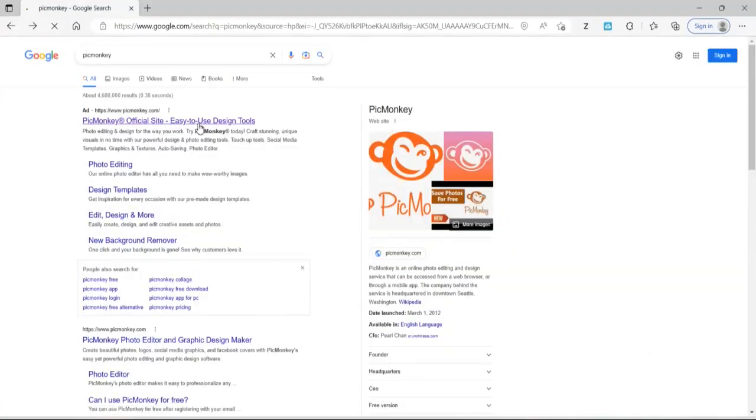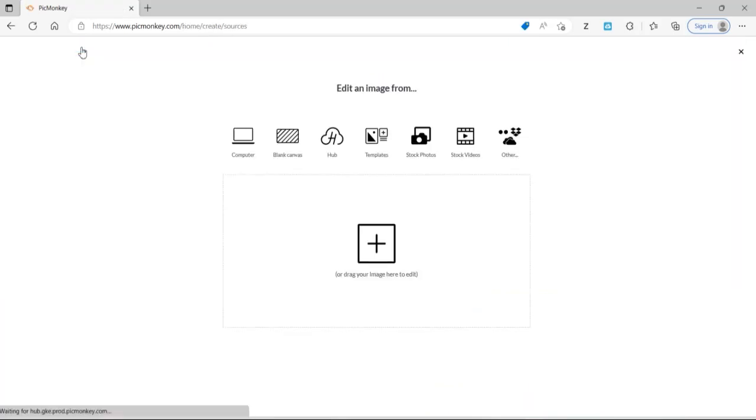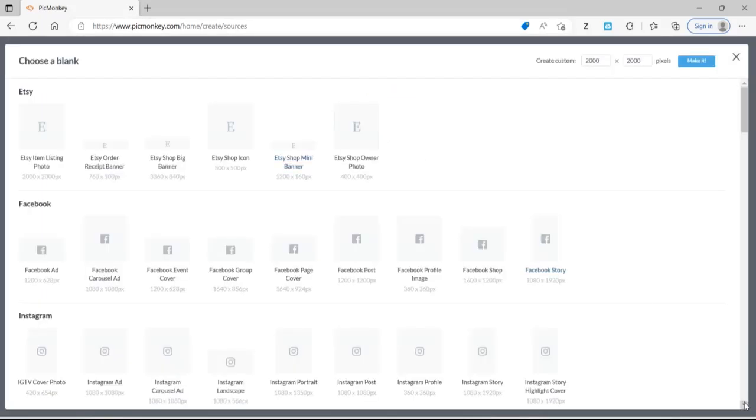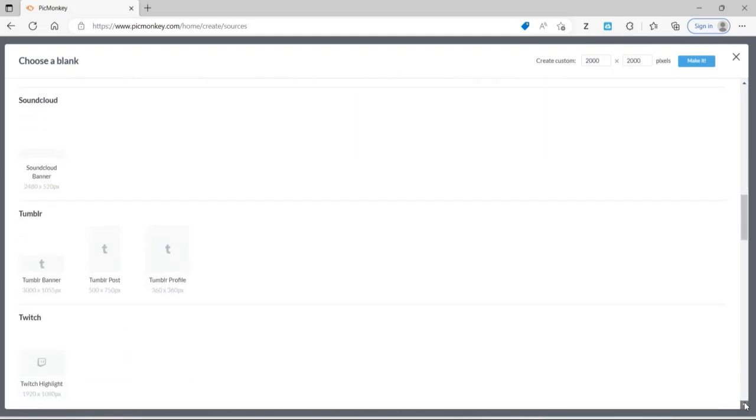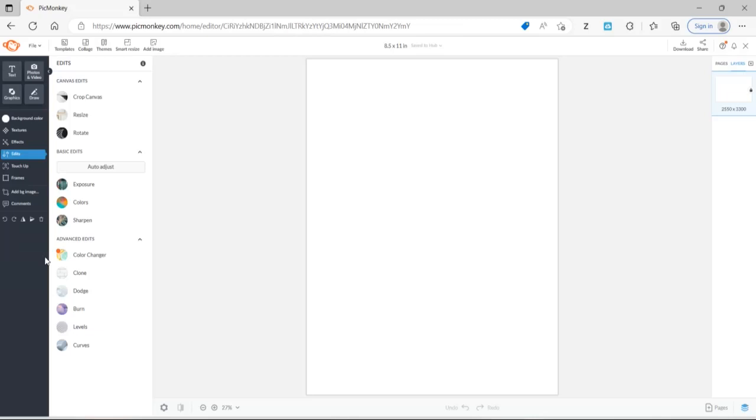So to edit these, I'm going to go ahead and use PicMonkey. You can also use Canva. I'm not really editing them — I'm just sizing them to print on the dark transfer paper. So if you're using PicMonkey, once you get in, go to the top where it says Create New, then click Blank Canvas, and then scroll down to Print Sizes. I'm going to log in and use my own account, but if you don't have one, you can create a free account. We're going to scroll down to Print Sizes and choose 8 and a half by 11 — basically a regular US sheet of paper.